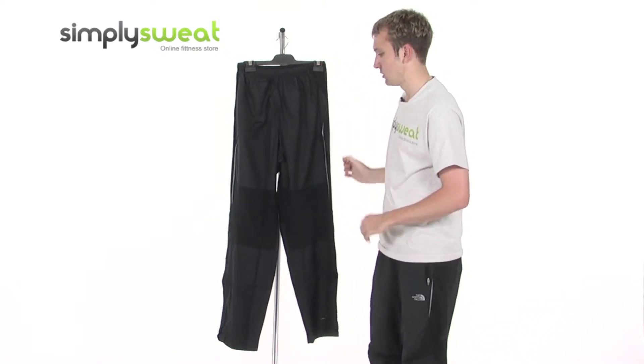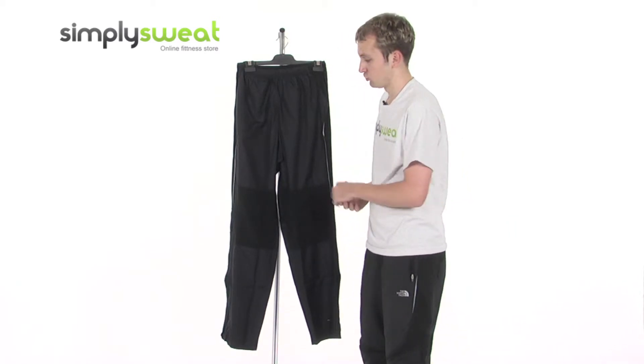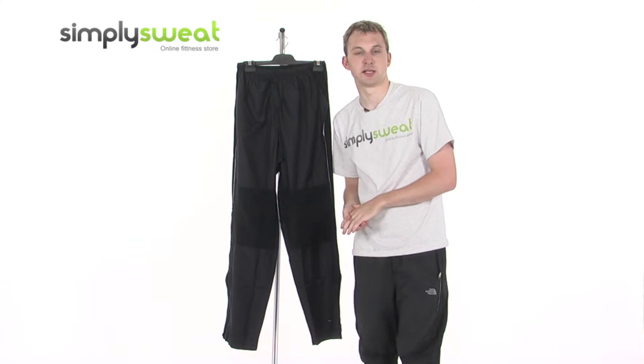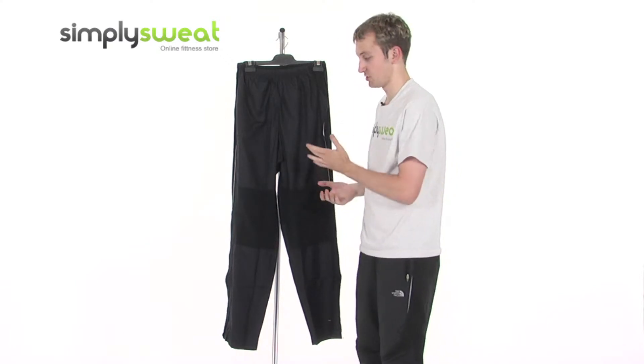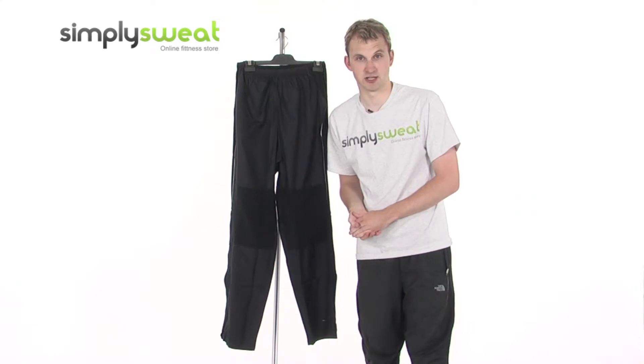They're made of an active light fabric which protects you nicely against the wind and the rain. It's also treated with a durable water repellency. It's very versatile as they can be used in a range of different weather conditions and for a variety of different sporting activities.